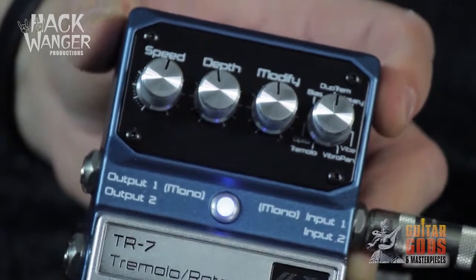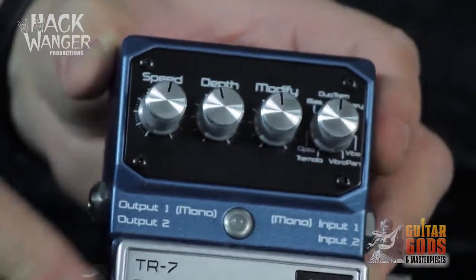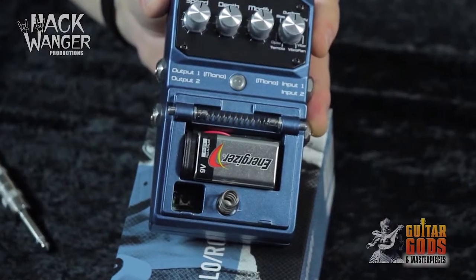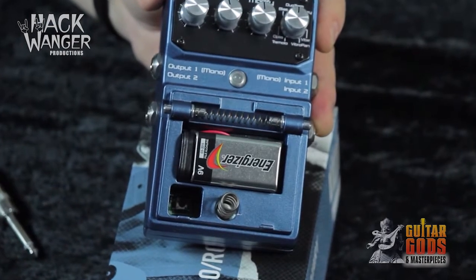Last but definitely not least, Digitech's Hardwire range all contain true bypass circuitry and high voltage operation for uncompromised tonal quality, operating at their best in any part of the signal chain.